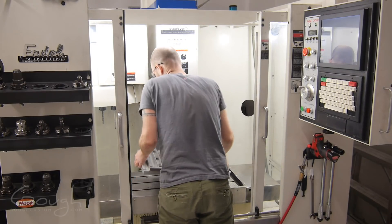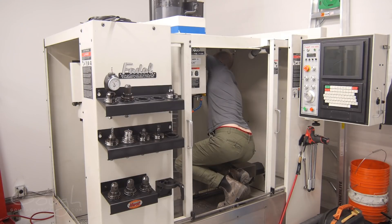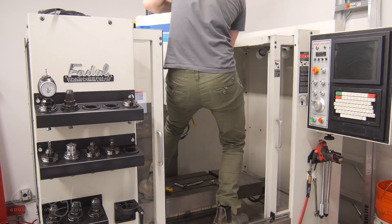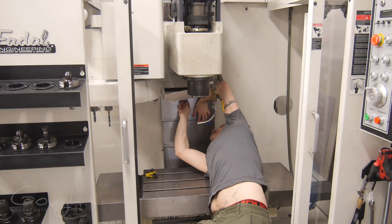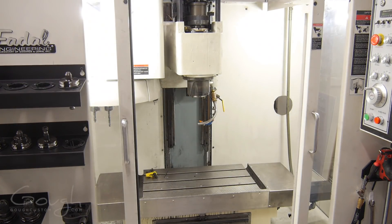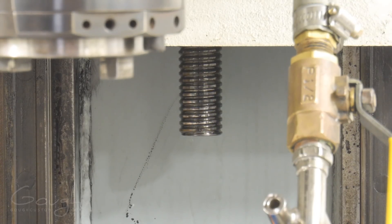Now it's time to start disassembling the machine so I can get access to the Z-axis ball screw. To do this I need to remove the way covers, some of the overhead covers, and the head cover. Now there's the screw — you can see the protruding end of the Z-axis ball screw, and when I move that axis even by just a ten-thousandth of an inch you can see it rotating.